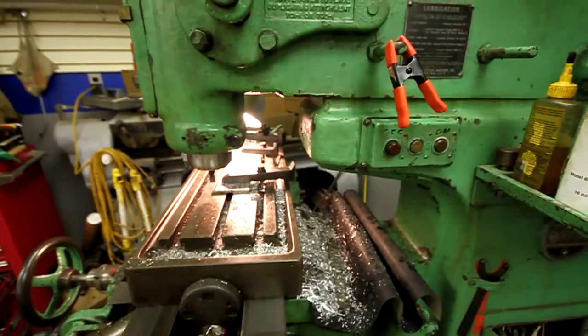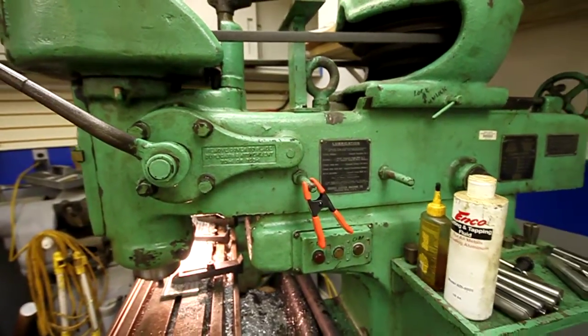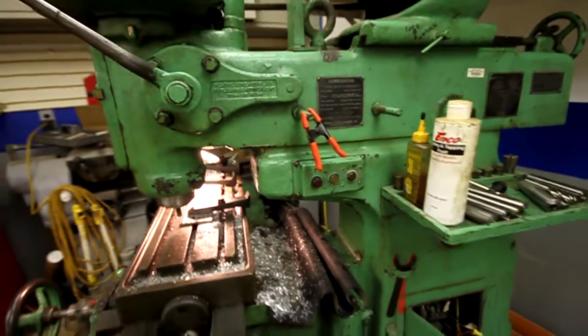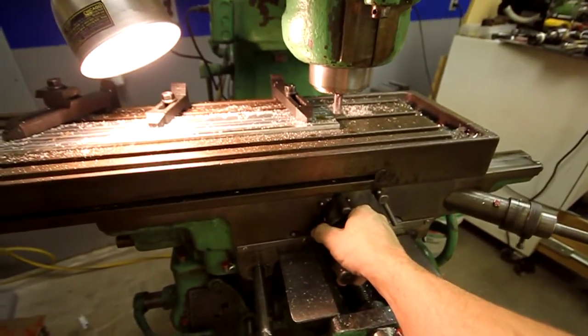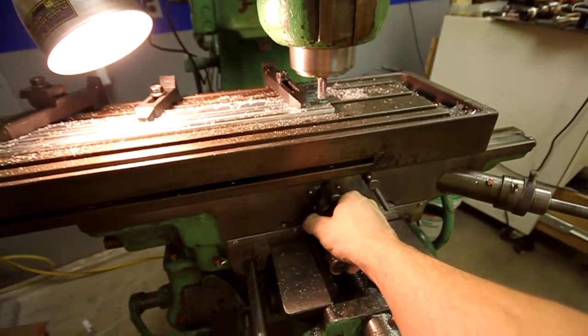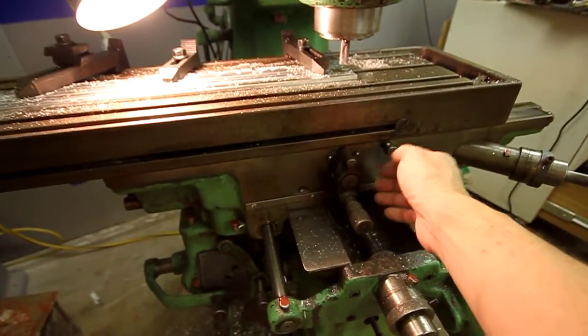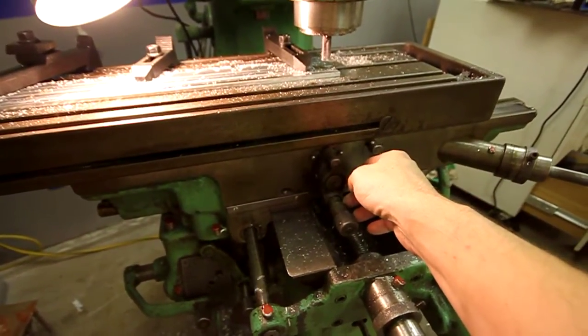Wait for it to spin up — and off she goes. Once that's running, I can cut on the feed motor. I've got to think what I'm doing here because I'm right at the end of the table, and I don't have the dogs to trip this directional feed handle.